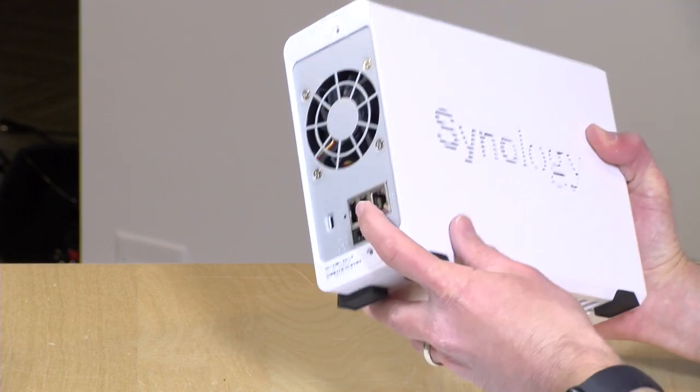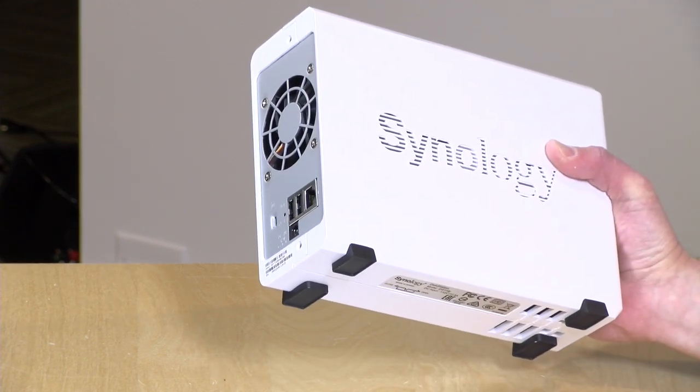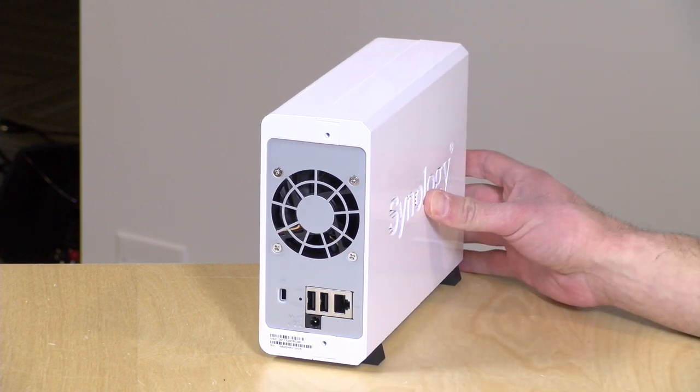The best way to use one of these NAS devices is to hardwire it to your router via Ethernet. There is a gigabit Ethernet port on the back. I would say locate this right next to your router, plug it in, tuck it away, and then anything on your network will be able to see it and access it. Even your phones and computers connecting via WiFi will be able to see this because it's plugged into the router, and you'll deliver the best performance to all of the devices in your home that way. I do believe you can get a WiFi adapter for the USB port, but that will not be the ideal way to use this.